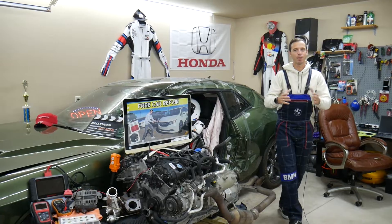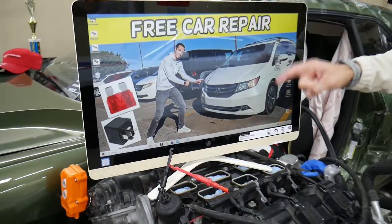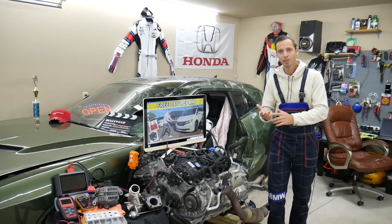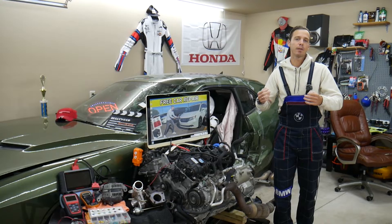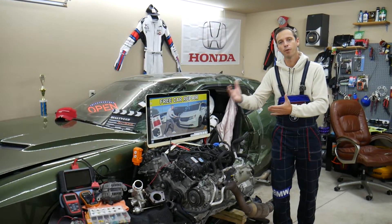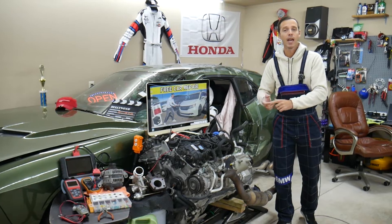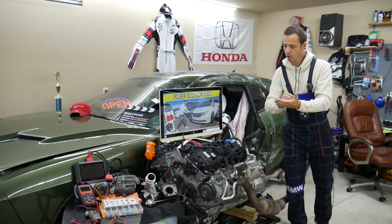If you have a Honda Odyssey from 2011 to 2017, we will make a video about every single fuse and every relay. In the manual, it's sometimes not clear what fuses and relays are for — for example, it might say 'FI' but you won't know that it's actually for the fuel pump. We're making videos for every fuse and relay because most of you will eventually lose your manuals and they're not clearly written.